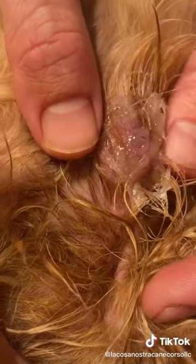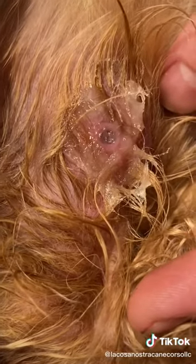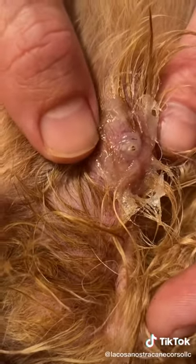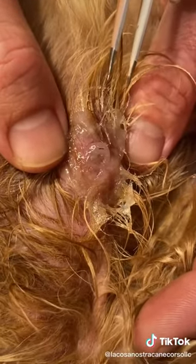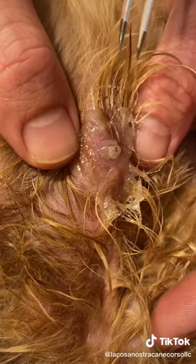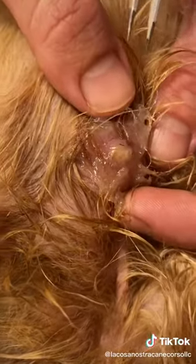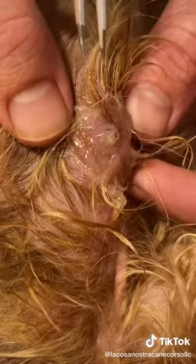Wait, baby, it's coming out. I don't wanna cause him any pain. You see it? It's coming out. Oh there you go — ew, ew, ew. Hold on, let it come out a little more. It can't breathe, you see that? Ew, it's coming out guys.